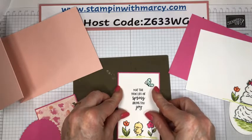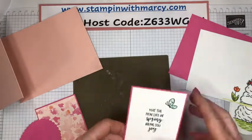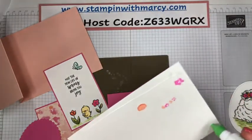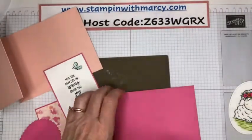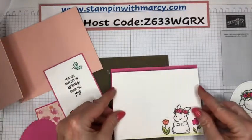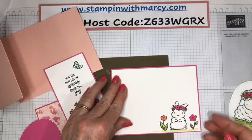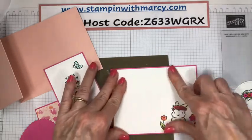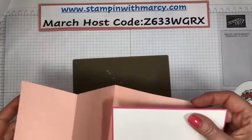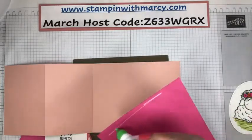Buffy was in here and she has left — she opened the door, so that means Marshall the cat is now in here. He may make an appearance on my craft table — he has done it before. This is all the thick basic white that I stamped and colored on. You can see how it's gone through the back. If I'm going to use my Stampin' Blends, I'm always going to choose the thick basic white, which is our new white cardstock.